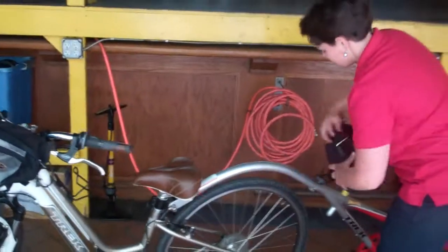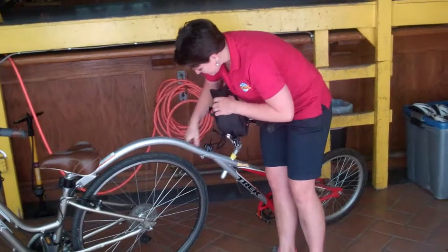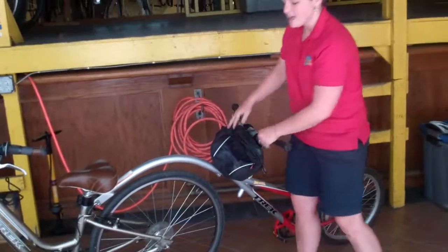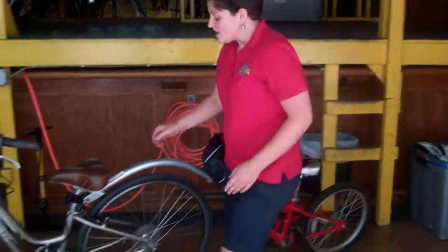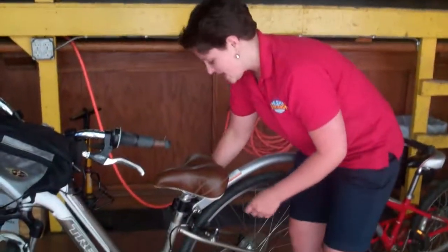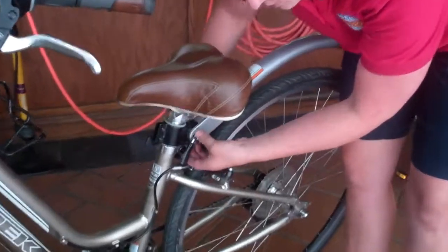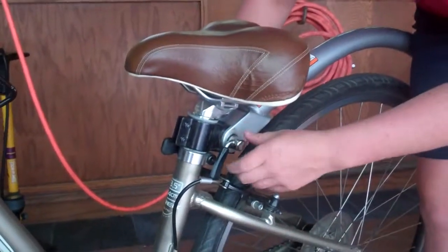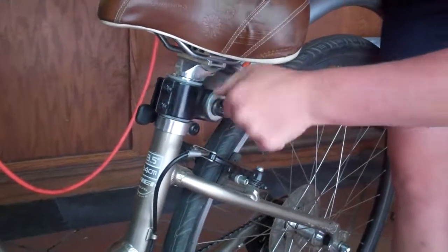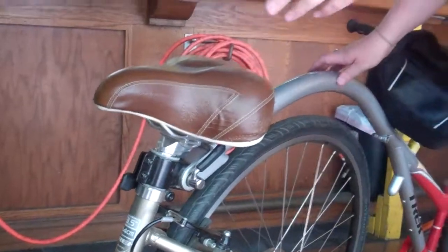The next step is to tighten this part here to make sure that the trailer tandem is totally solid. The next part comes up here to make sure the trailer tandem is tight and attached to the bike. We'll want to tighten the side on the right by doing a clockwise motion, and then closing this quick release so that it's nice and tight. There we go.